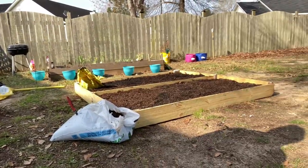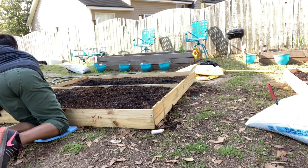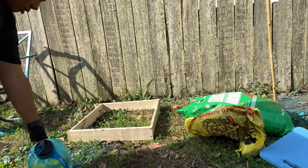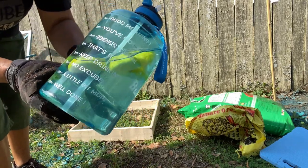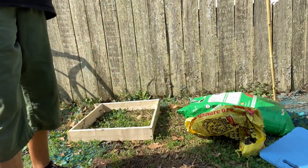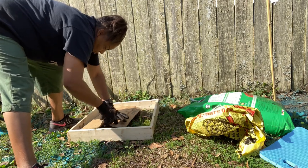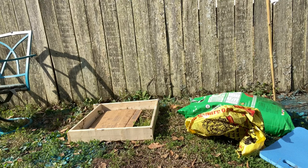Y'all remember to hydrate because I often forget. I bought this jug that has all the little sayings and times on it, and I just put lemon in it. That little leaf you see floating in there is apple mint — and when I tell you it gives this water a lot of flavor. I found that yesterday.